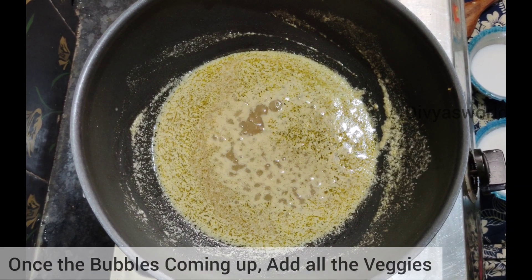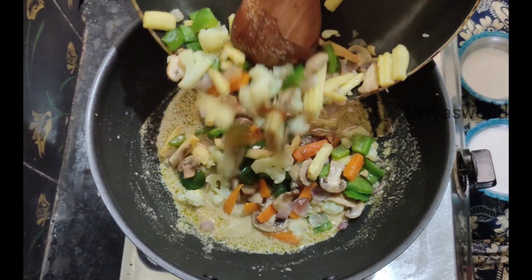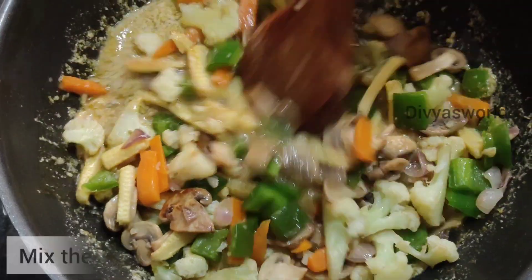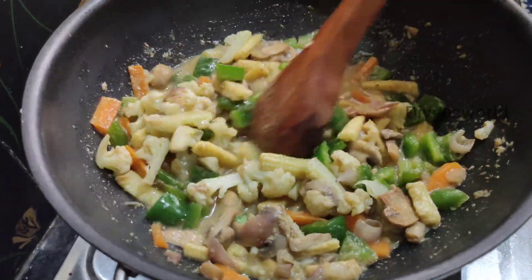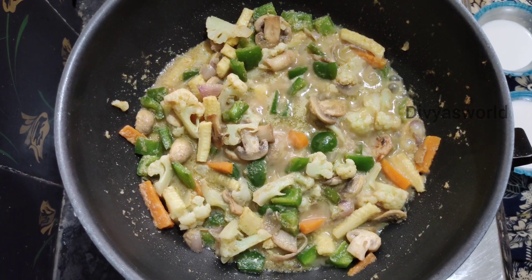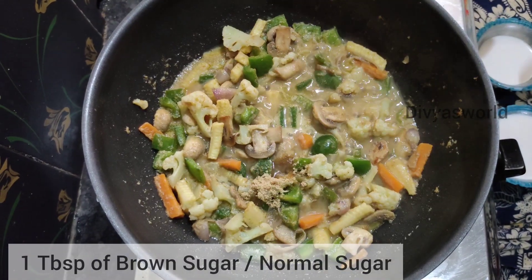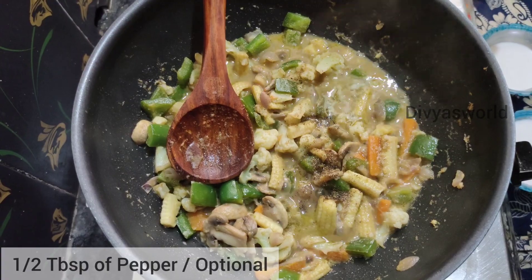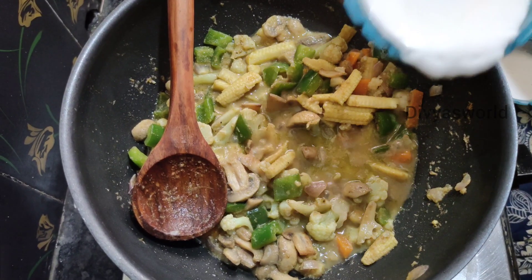Add all vegetables and potatoes. The vegetables are well boiled. Add 1 tablespoon of brown sugar and 1 tablespoon of pepper.